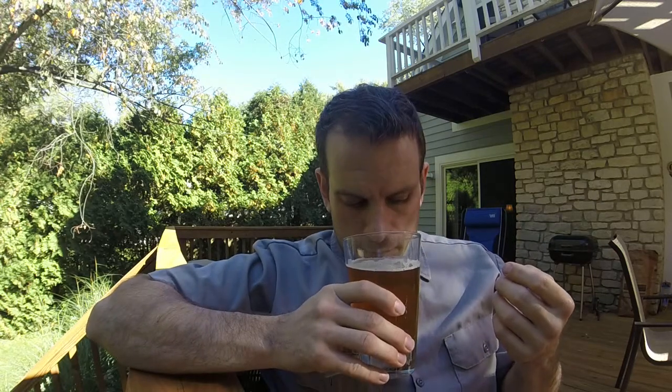On the nose, you can definitely tell that this is a hoppier beer. It's got the citrus, it's got a little bit of pine, maybe pineapple, tangerine, a little of the orange. So you kind of know a little bit of what you're going to get into.